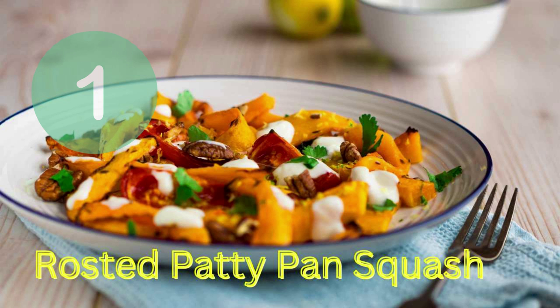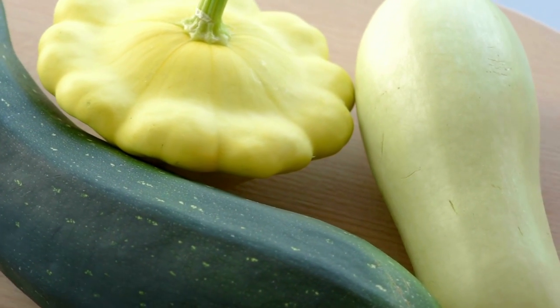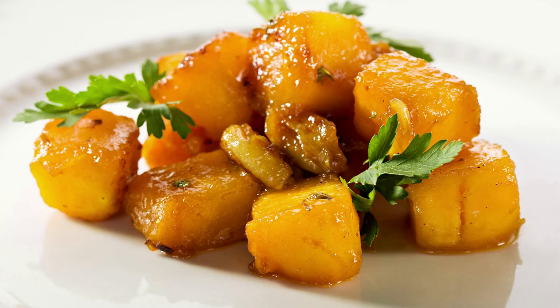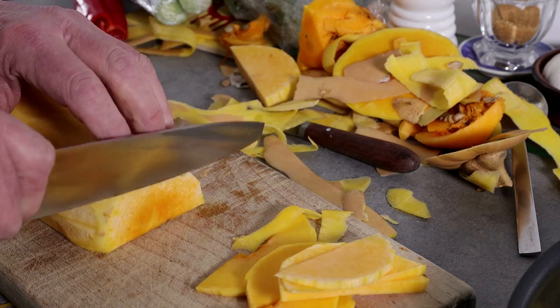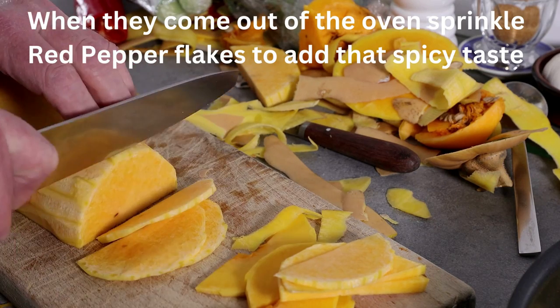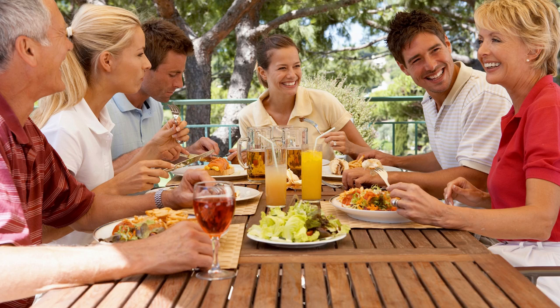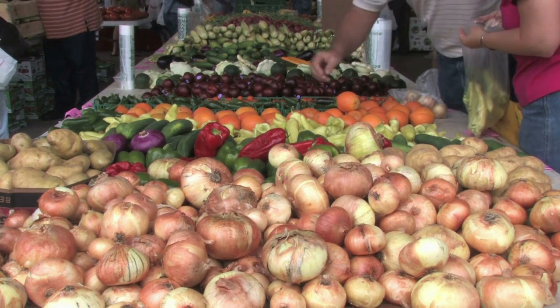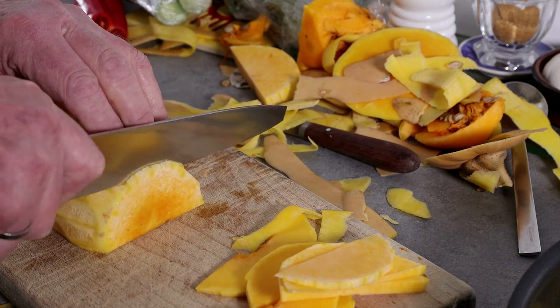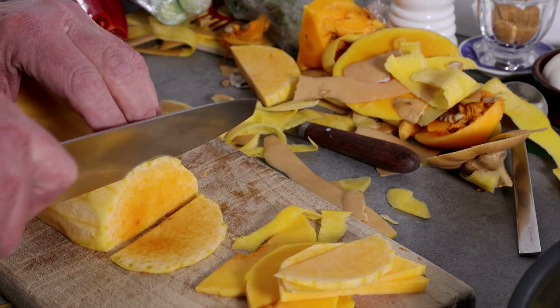Let's kick off with roasted patty pan squash. Patty pan squash is a small spherical summer squash with a delicate flavor. A simple roast will enhance its flavor in a delicious way. When they come out of the oven, sprinkle red pepper flakes to add that spicy taste. Roasted squash is perfect as a main dish or as a classic southern side dish. Patty pan squash tastes and feels very much like summer squash or zucchini. It can be roasted whole or chopped into cubes or squash slices.